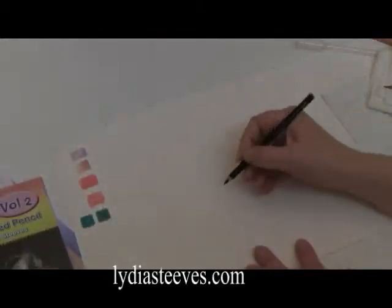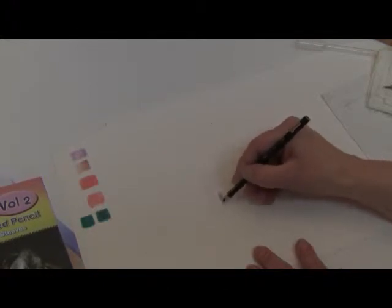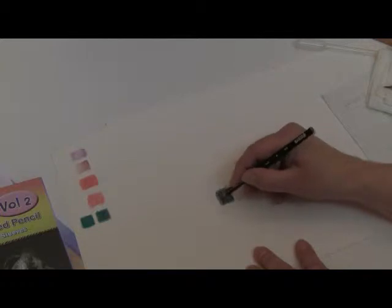You're just going to color with medium pressure. You can see how long I am actually coloring and it's starting to cover, but the texture of the paper still isn't quite there yet.